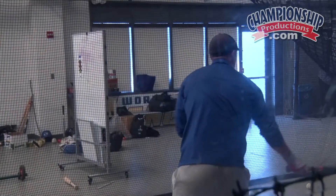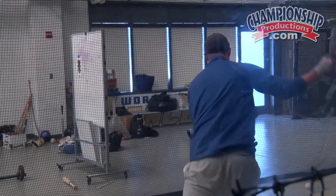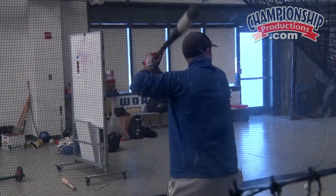We have pitchers that hit. We have a kid on our team we're calling the Swiss Army Knife, where he can play every position on the field. I've actually had two players in my coaching career here that have played all nine positions.